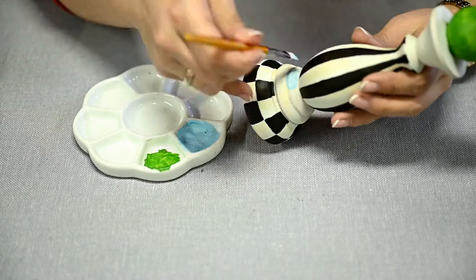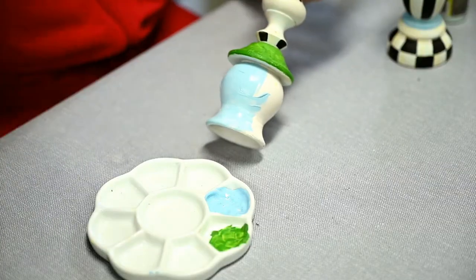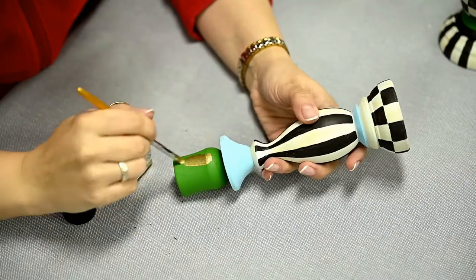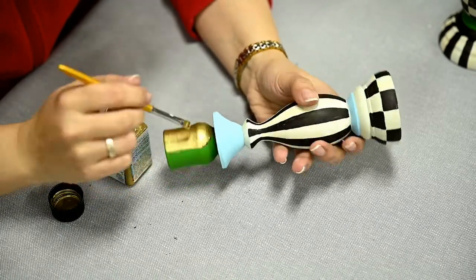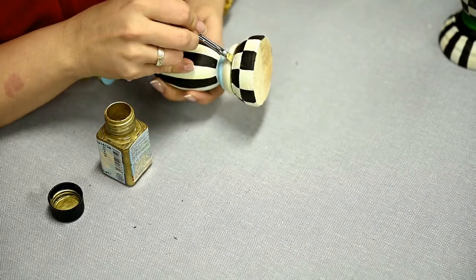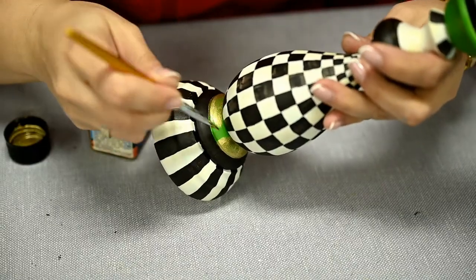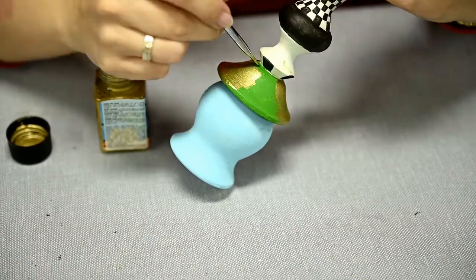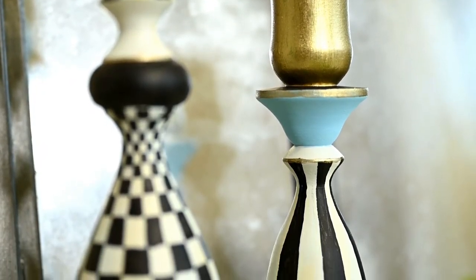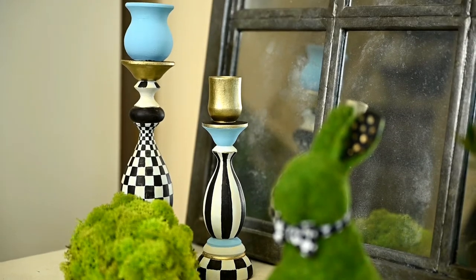I am leaving some of the remaining parts of the candle holders white. Some of them I am painting black, and I also decided to add some colored details. I took two shades — green and blue — but I didn't like the look with green and repainted it gold, and also added some thin gold rims here and there. I really like the result. I think both black and white patterns are very nicely complemented by blue and gold.